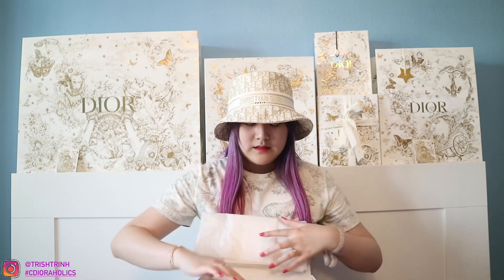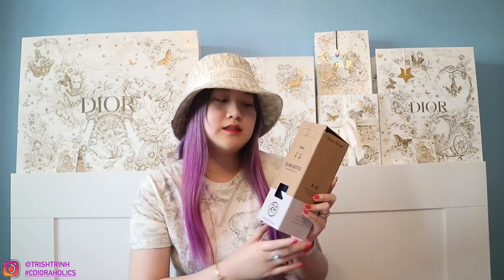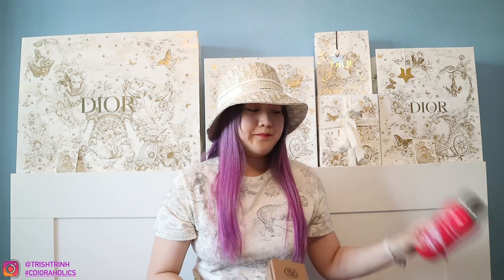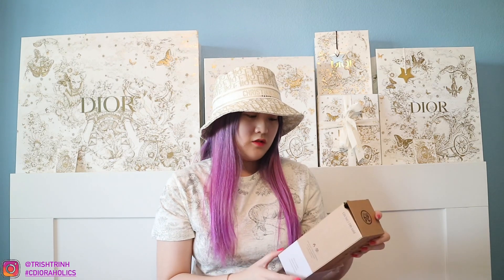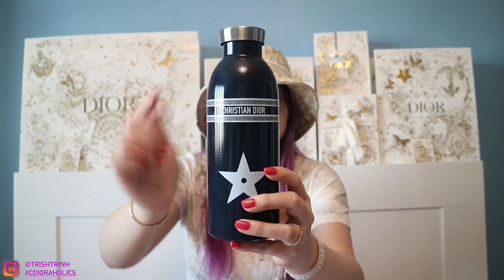I already unboxed it, and it looks like this. So it is a Dior water bottle and it came in this box. The only thing I dislike is that Dior didn't remove this brown shipping box, because it reveals the actual brand that designed this bottle for Dior. This brand — which I talked about when I unboxed the Trois de Dries bottle — is called 24 Bottles. These are Klima bottles and they are insulated water bottles. Here it is: it's navy blue and it just has a star. It says Christian Dior and there's a star right here.